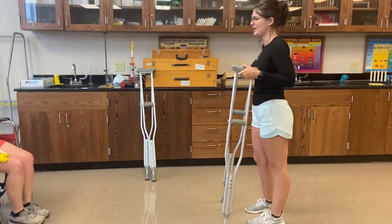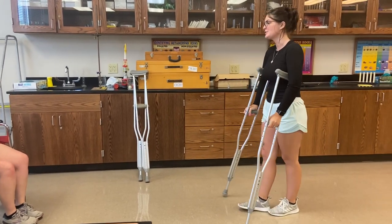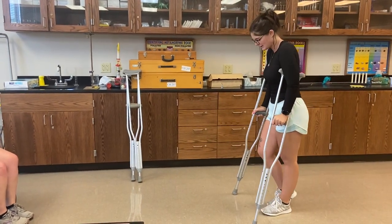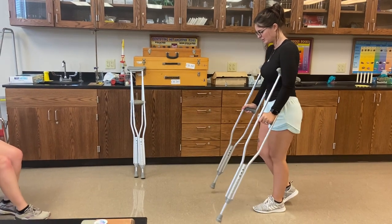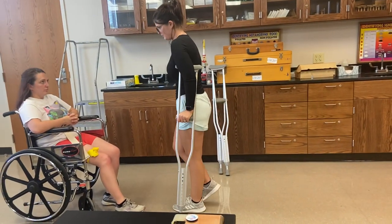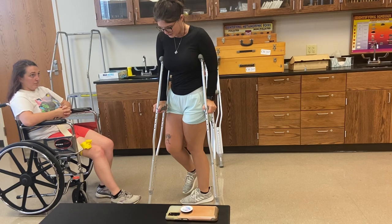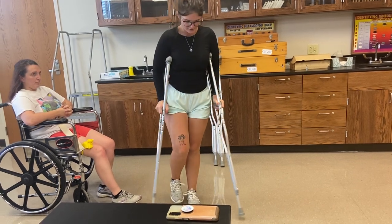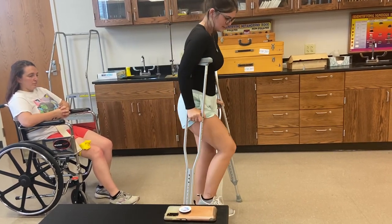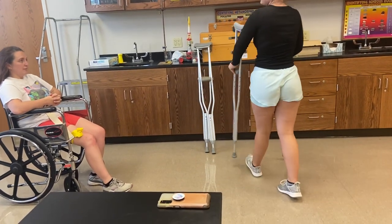The last gait pattern we're going to do today is a three-point swing-through. This is for you since you are non-weight bearing. You're going to do crutches, push yourself off with that left foot, crutches, push yourself off. Then you're going to pivot — move that left foot, pivot, left foot. Sound good? Sound good.